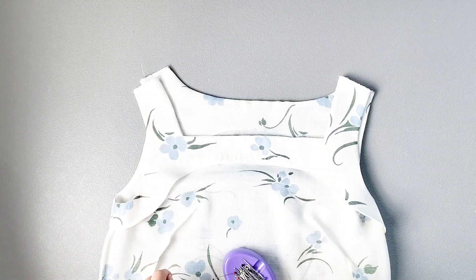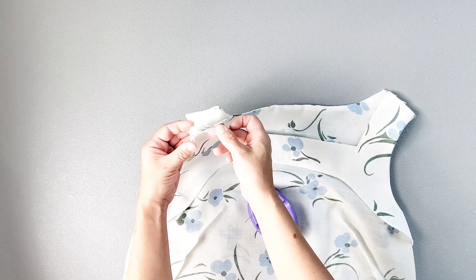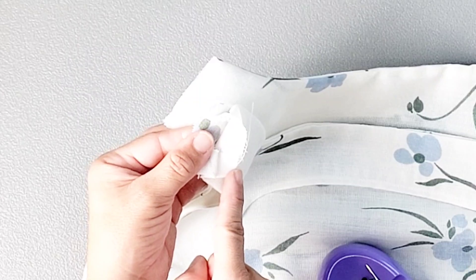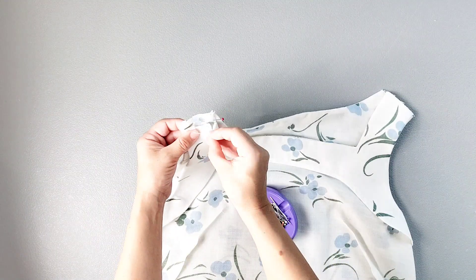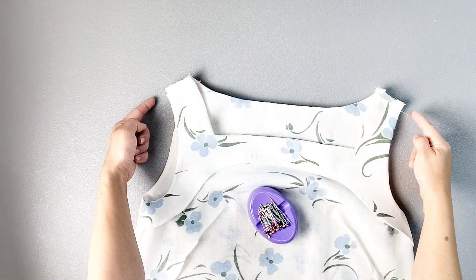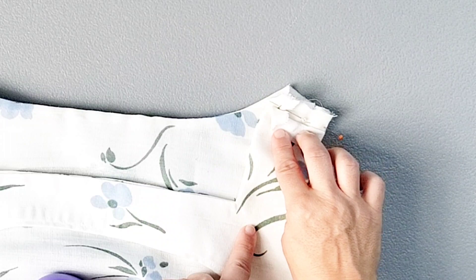Now we can finish our shoulder seams. Here is the neckline of my dress with my front and back pieces right sides together. I'm going to take the shoulder seams of the dress portion only, moving the facing shoulder seams out of the way, and pin those front and back dress pieces together at the shoulder seams. Do this on both sides and then sew those front and back pieces at the shoulder seams with a 5/8th inch seam allowance, being careful to move that facing out of the way.